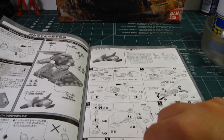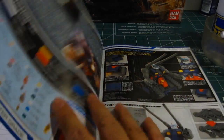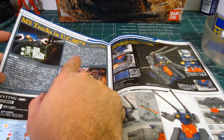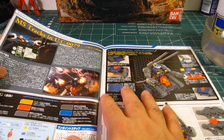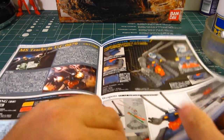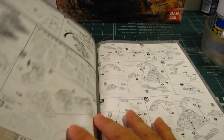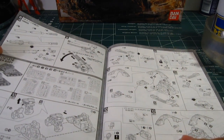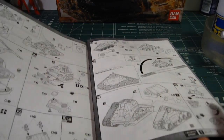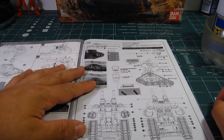Here we cover the core fighter assembly, the body unit, which also ends with the head. Here is some painting guide. MS Tracks in U.C. 0079 — I don't know what that text means, I gotta learn Japanese. Some mechanism here, weaponry display, finishing up the head unit, then moving on to the arms and famous cannons. This page covers the body, which is about five and a half pages thick, then putting it all together and detailing it.